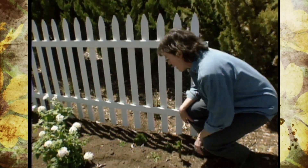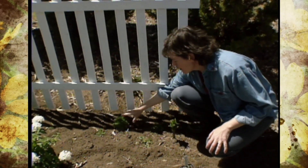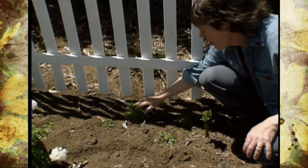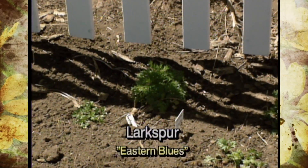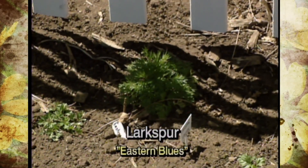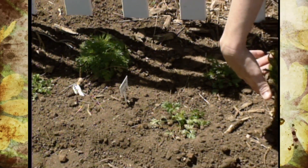Down here we've planted some Eastern Blues variety larkspur. These are just now starting to rise up and the stems will ultimately be about this high. That blue will be a great contrast against that white background. We have a white lily coming up from last year when this was an all-white garden.